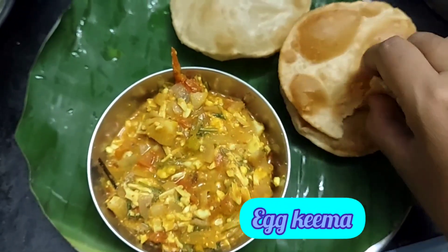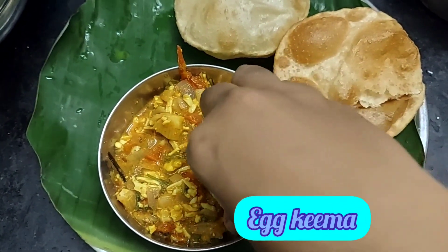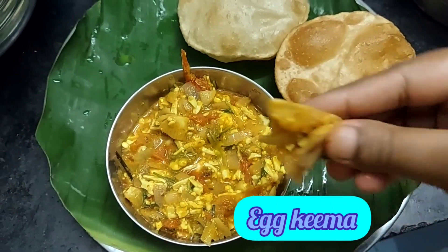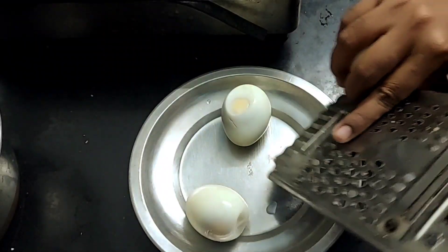It's tasty — it's a good taste. It's good to show you the taste. Let's see how it goes.